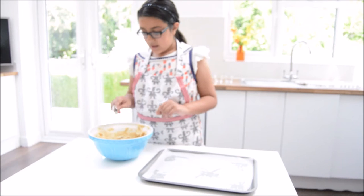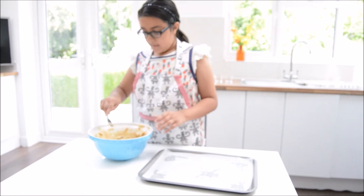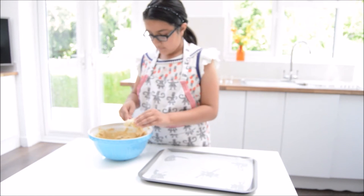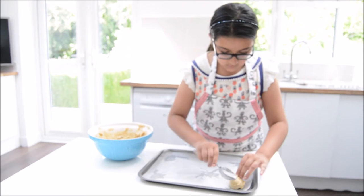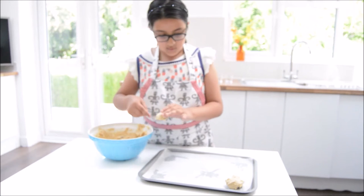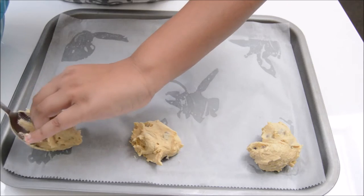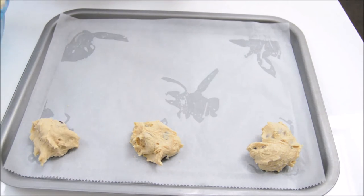Now we are going to take tablespoons of this mixture and place them on the tray. Try and make them nice and round so it's an even shape. Here's a tip: make sure that the mixture is far apart from each other as it expands very large during baking.